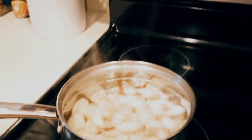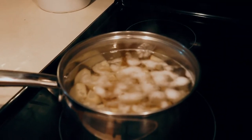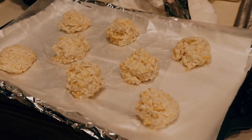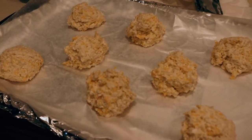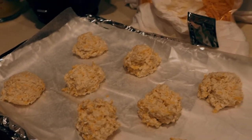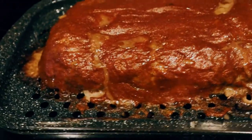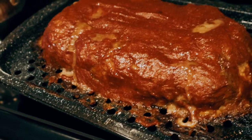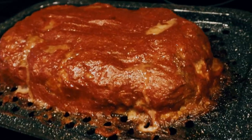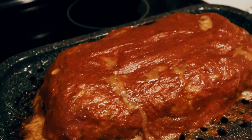Over here I have some sides — John requested mashed potatoes. And we also have some cheesy biscuits that we'll be baking after the meatloaf is done. And that is our finished product — that's our meatloaf and dinner is almost ready.